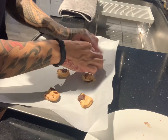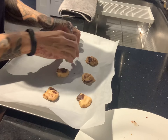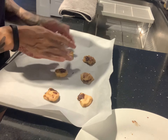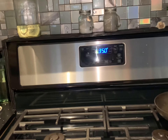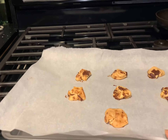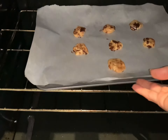Take the warmed-up Quest Bar pieces and form your cookies on the parchment paper — they should turn out a little bit like this. Once your oven is preheated to 350 degrees, place your cookies on the middle rack and cook for six minutes.